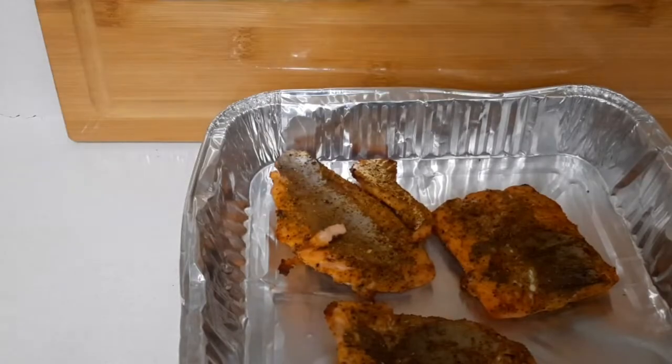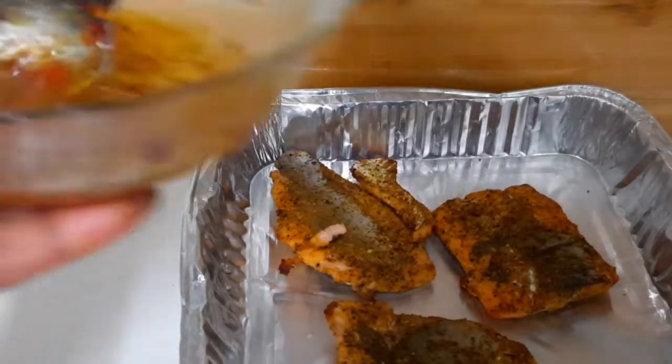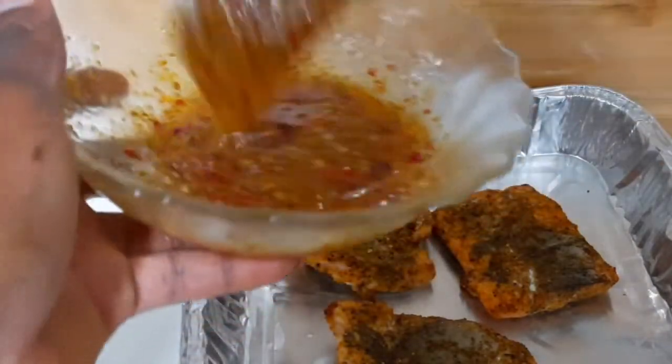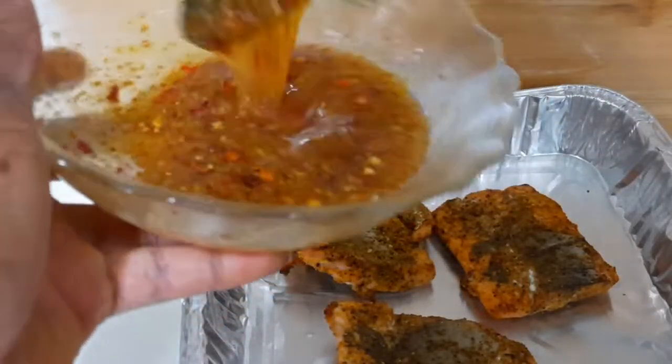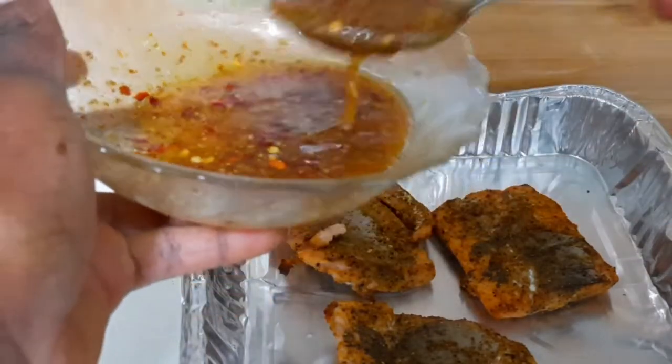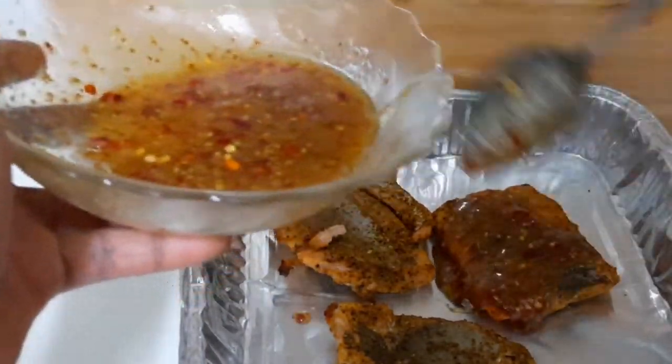Now I'm taking it out of the oven and I'm going to add my sauce over it. The sauce consists of Dijon mustard, honey, a little maple syrup, and some chili flakes. I'm going to put it all over the salmon.